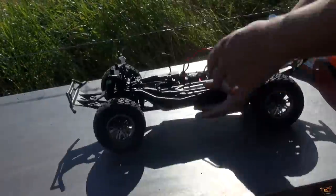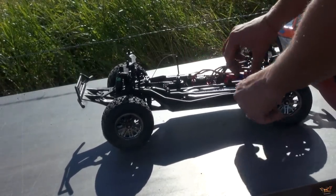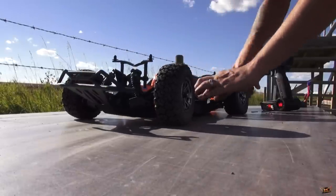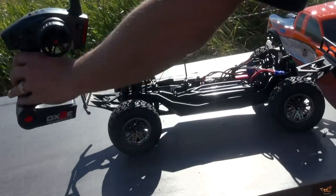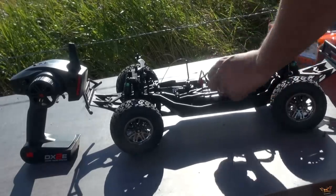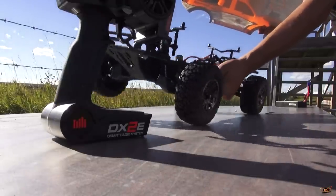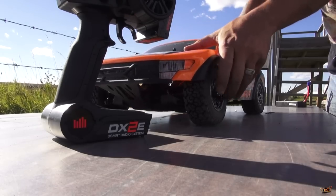I could have run my 2S LiPo — I was going to — but I figured we might as well kick it up a notch right away. Pop this fella out, put in a three-cell 5,000 that I have here. Extra power! Turn on my radio, plug in the battery. I can hardly wait for this. Let's listen to that cooling fan speed up — from a fuse ESC from Dynamite RC.